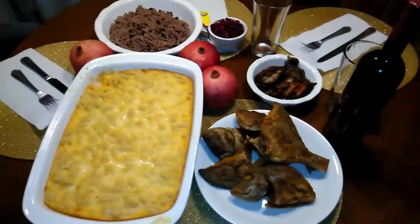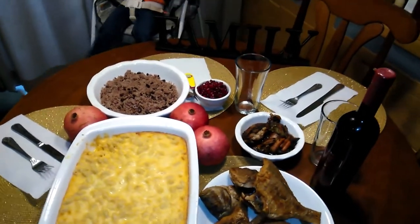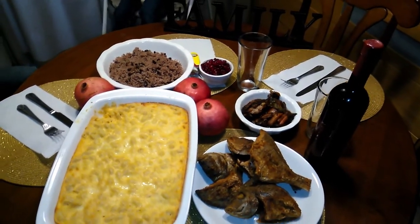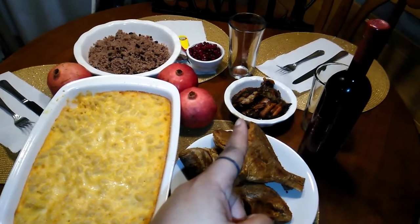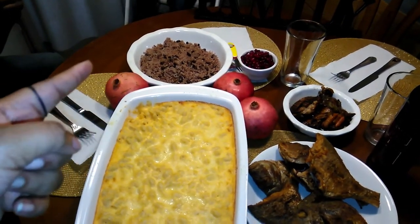I am going to do the rest of them. Here we go. This is our little Thanksgiving feast. We have our mac and cheese and fried fish. We have stewed chicken. We have rice and beans.